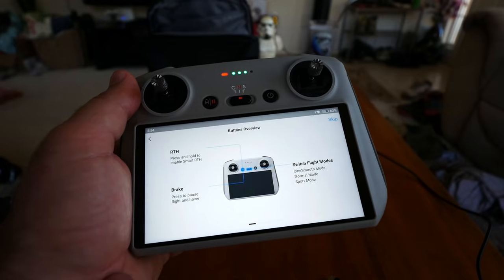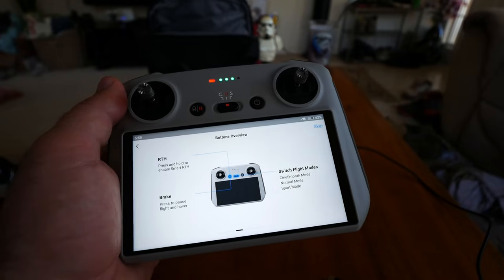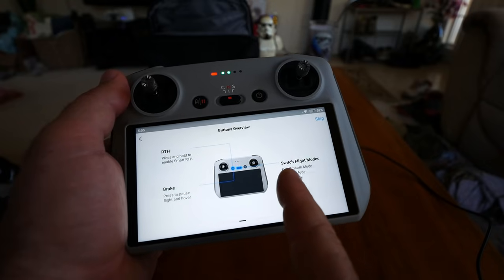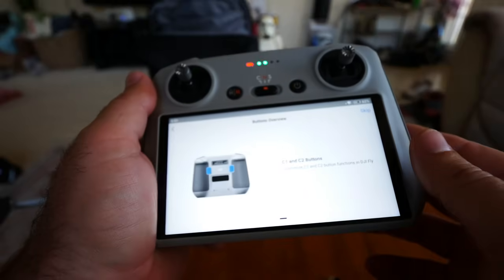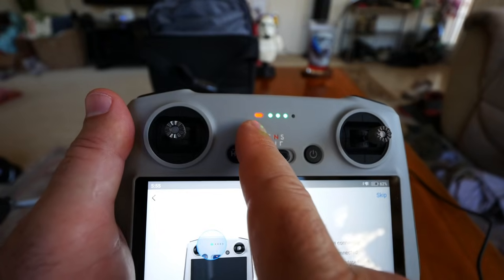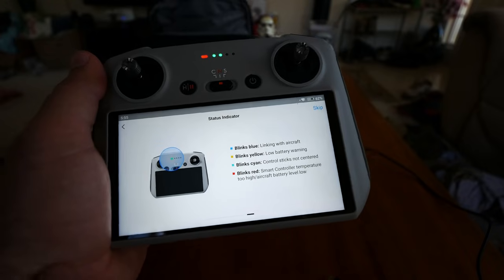Continuing through the guide: return to home button, flight mode switch — CineSmooth, Normal, and Sport — and a break/pause button. If you're doing an advanced function like an orbit, you can press pause to hover and continue later. C1 and C2 buttons on the bottom are customizable. The connection indicator light: green means aircraft is connected, solid yellow means firmware upgrade failed. The guide also notes that even the controller can overheat.